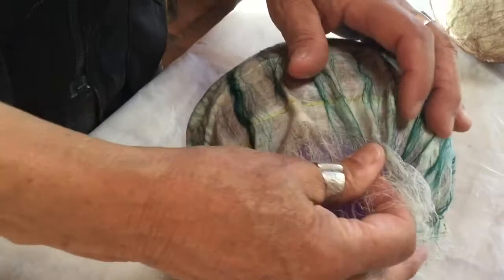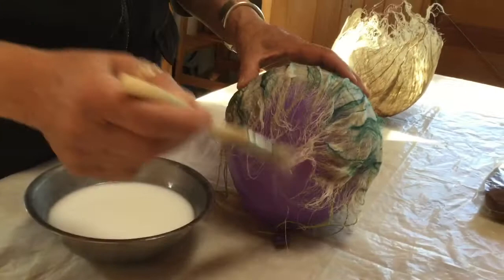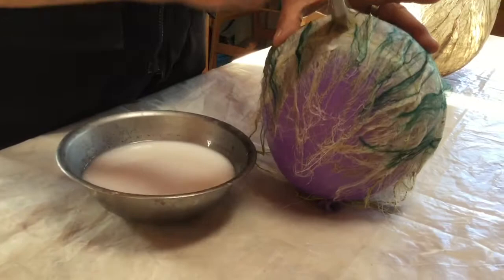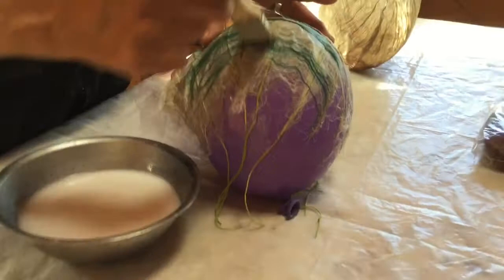Now I'm going to use my brush and the glue to smooth out the fiber over the form, saturating the pleats so they lie flat, and going around the whole form with the glue solution and the brush.